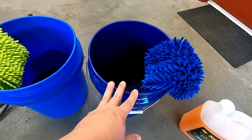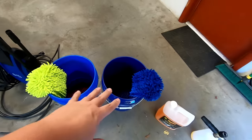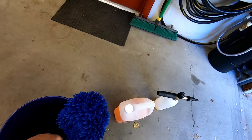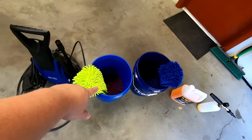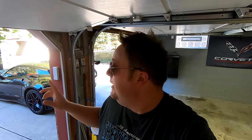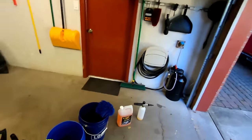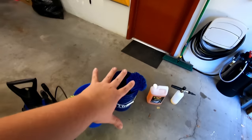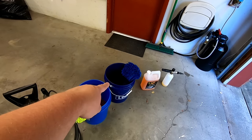We load about an inch and a half of Gold Class into the foam cannon and fill the rest with water. Then we put a quarter-size drop into the soapy bucket to allow the microfiber mitt to glide along the surface. The other bucket will be full of just clean water — no soap. Use the mitt, dip it into the soapy bucket, wash the car, then rinse it off in the clear water bucket before going back to the soap. The two-bucket method is a little extreme, but since the car is extra dirty today, I want to make sure we get no scratches. This is best practice.